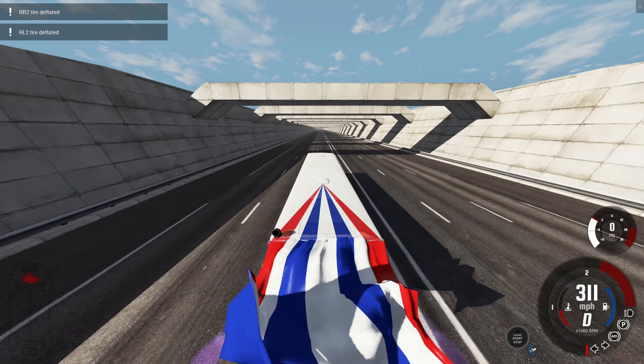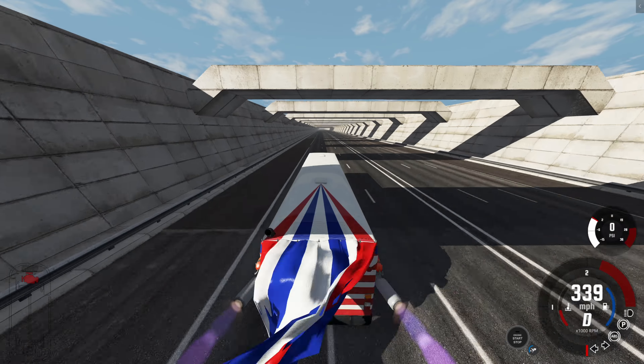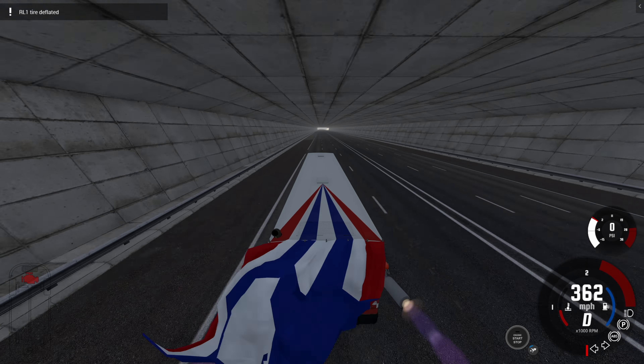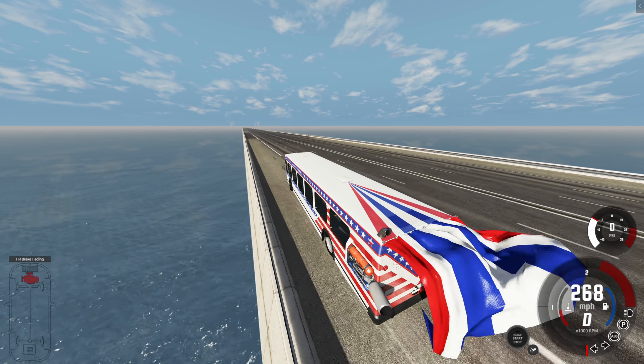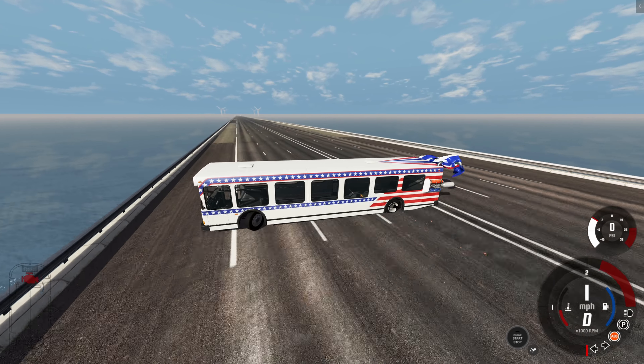We are already past 300 miles per hour easily. We still have half our fuel left at 340 miles per hour. This is officially the fastest I've ever gone in a vehicle without any mods and it tops out at 375. That is so close to 400 miles per hour — we can definitely get it there but it's going to require some work.